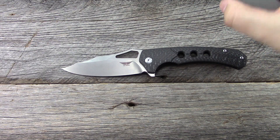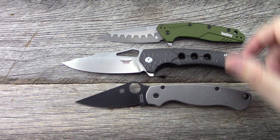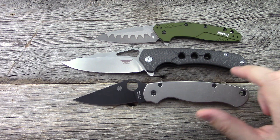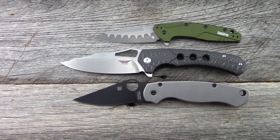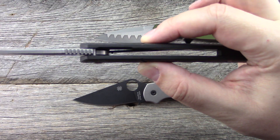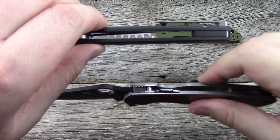I do have the Spyderco Paramilitary 2 and the Kershaw Dividend for size comparison, both of which are quite a bit smaller than this. Spec-wise, we've got a 4-inch blade, 5-inch handle, 9-inch overall. Handle thickness at the widest portion is 0.59 — just about 0.6 — but it is heavily contoured.